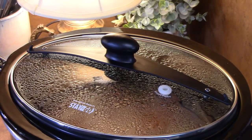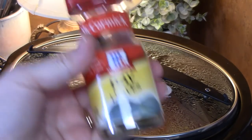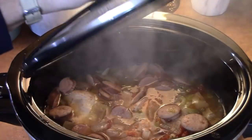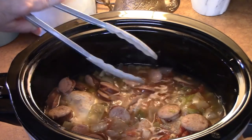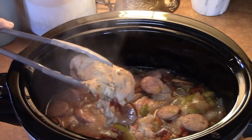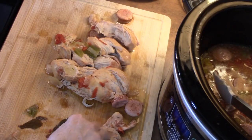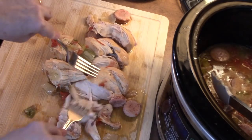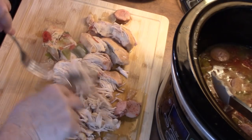While the rice is cooking, I'm going to take the lid off my chicken and sausage mixture and pull out those bay leaves — you do not want anybody to eat those. I had put three in, so I'm pulling three out. I'm going to be shredding my chicken, so I want the bay leaves out before I shred. I'll pull the chicken out, shred it with two forks — look how easy that is to shred after four hours on high — and then place it back into the crock pot.